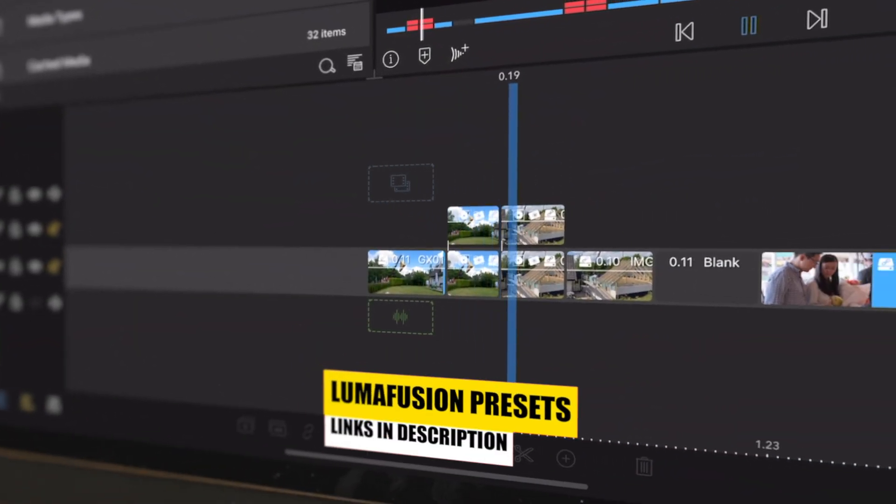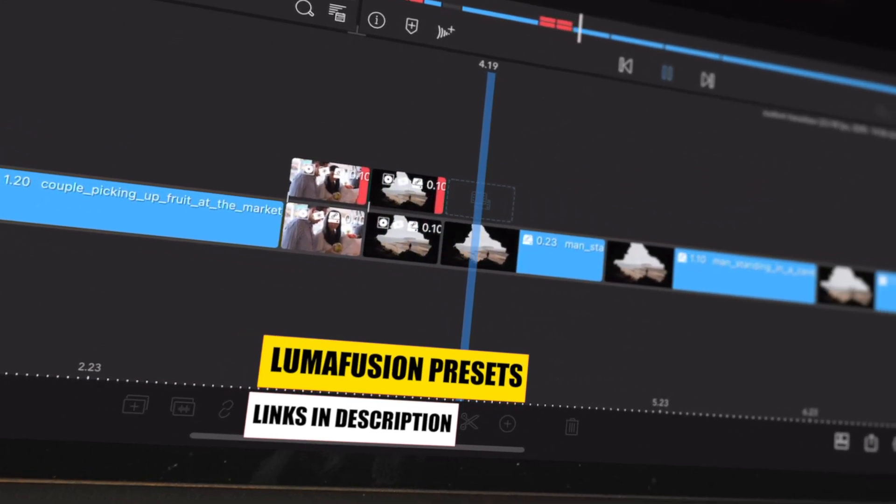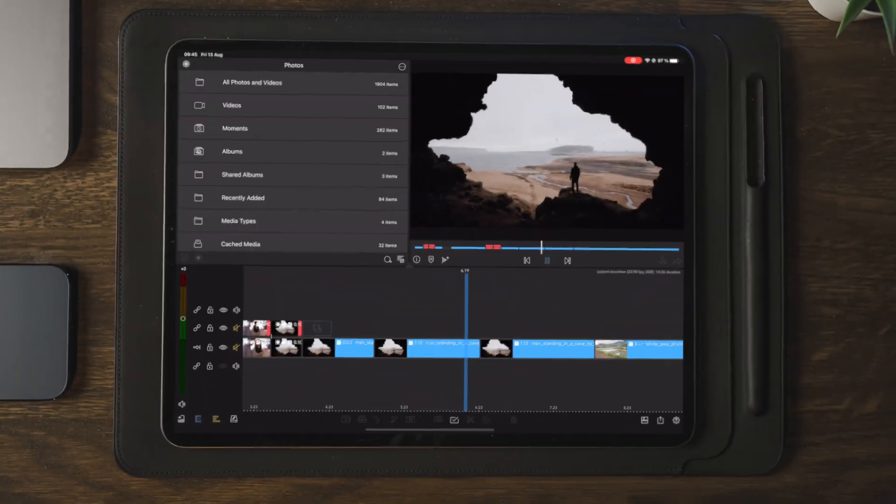Previously we made a pan transition and a whip transition using nothing but LumaFusion. So in today's tutorial we're going to make a zoom transition.